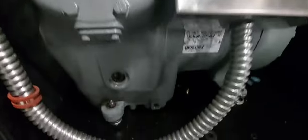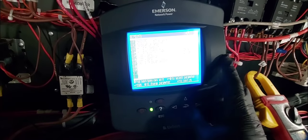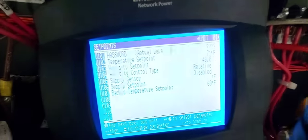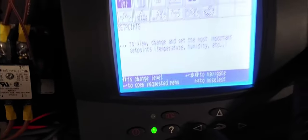So compressor number two — this is the compressor number two contactor, and this is compressor number two at the bottom. It's not coming on no matter what I do. I go into the icon display and I can see the compressor here, but it will not start regardless of what I do from the interface.